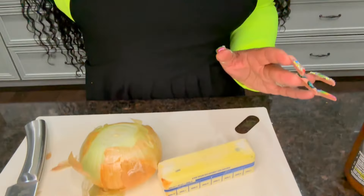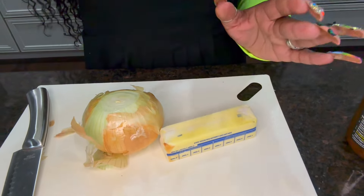Let me show y'all how I'm gonna do this because we're gonna rock this. All you need is a little sauce pan like this — something small, not too big — because you don't want to add too much onions. Let me pull y'all up closer and show y'all my onion.